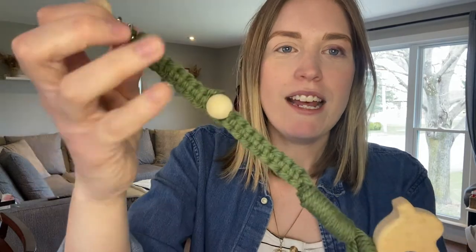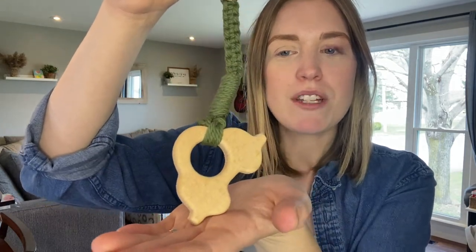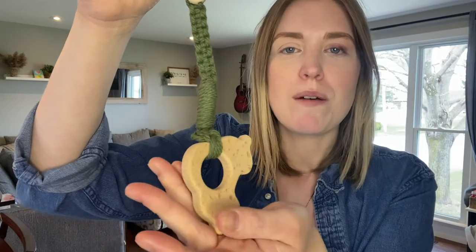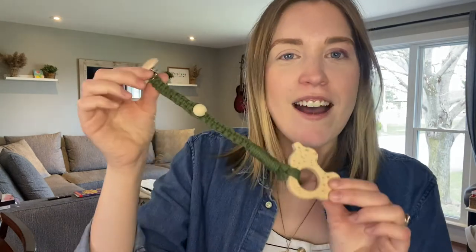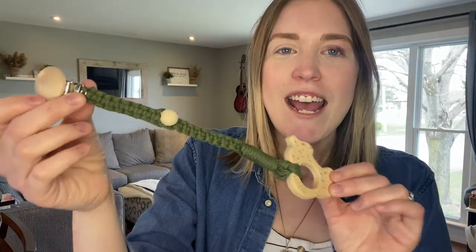I think it turned out really pretty. I added a little wooden bead and then we have the little car wooden teether — also from Amazon, all baby safe. I got about 10 or 12 in a pack and I've used up almost all of them. I only had the car and a little tooth left. So I hope you will follow along and make this baby pacifier clip with me.